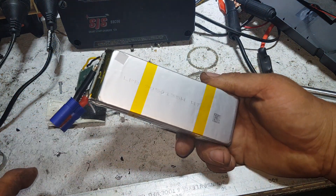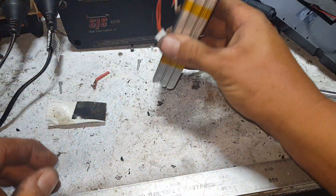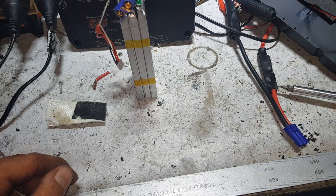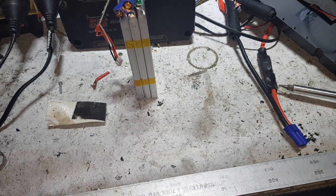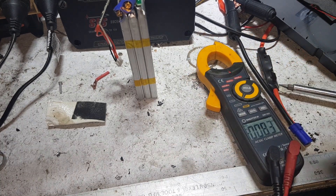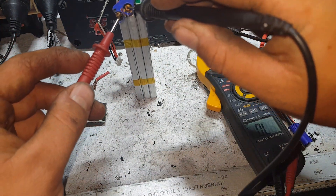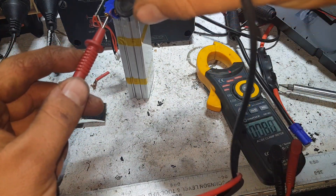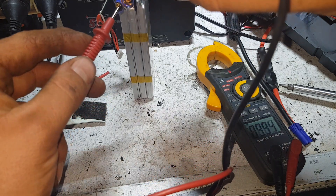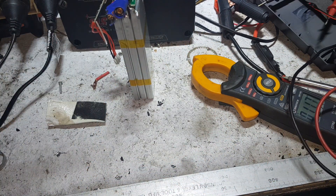So it looks very much like a 3S battery bank. We can confirm that with the simple use of a multimeter. I was using it as a clamp meter over the other side of the room. What do you reckon we got? 12.3 volts — it's a 3S battery, just like that.